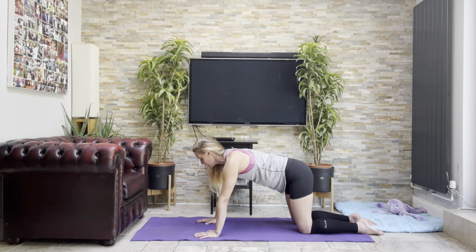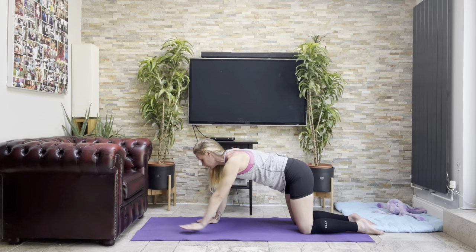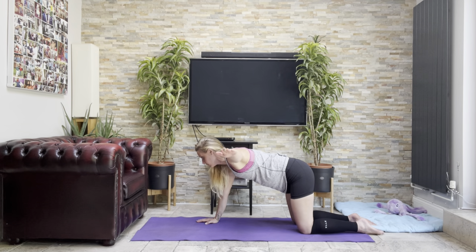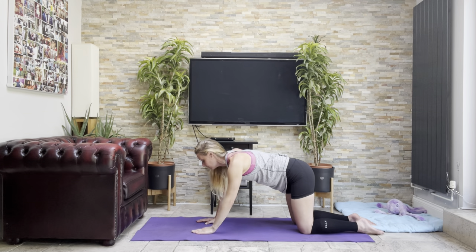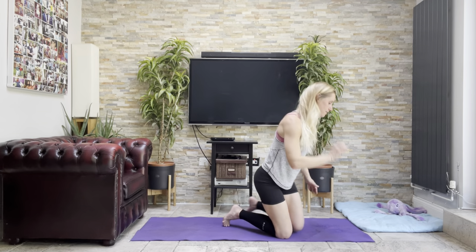Take the weight onto your right arm, stretch your left arm up to the front and pulse up and down — six, seven, eight, nine, ten. Come in. Out to the side and off we go — six, seven, eight, nine, ten. Come in. And behind — six, seven, eight, ten. Then the other side: stretch forwards and up, pulse up and down — six, seven, eight, nine, ten.